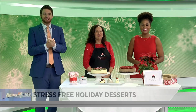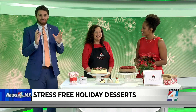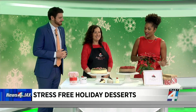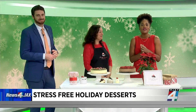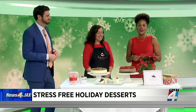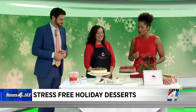Holiday dessert done simply. You don't have to go through a whole lot of effort to really wow your family and your guests. With a little champagne and a wonderful dessert, that's how you get it started. Joining us now with some helpful advice on creating a chef's masterpiece in the kitchen, we have Sylvia Fitzgerald, owner and creator of the Dainty Cheesecake Company. So what's the whole concept behind the Dainty Cheesecake?